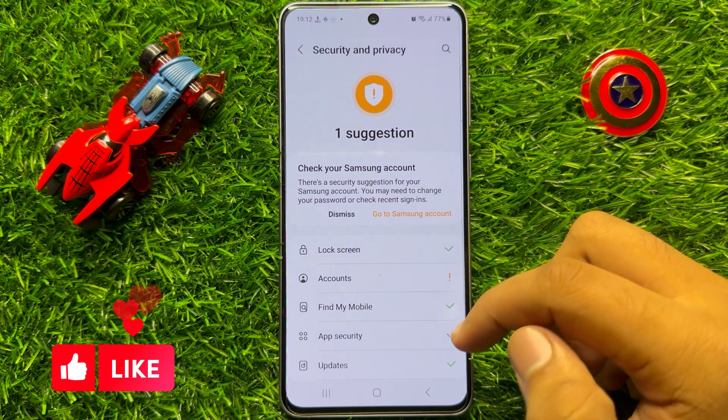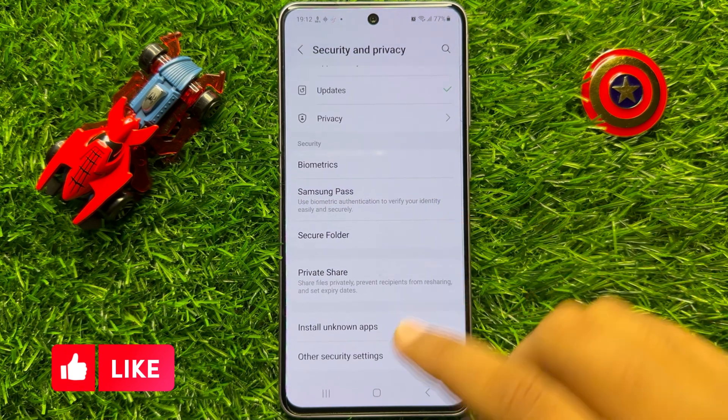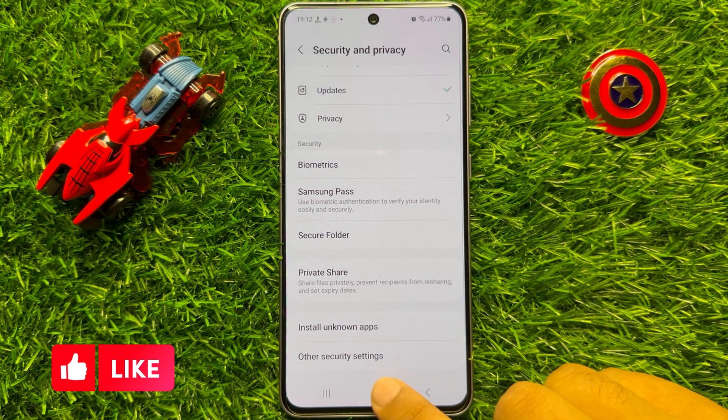Now in Security and Privacy, scroll down to the end and click on Other Security Settings.